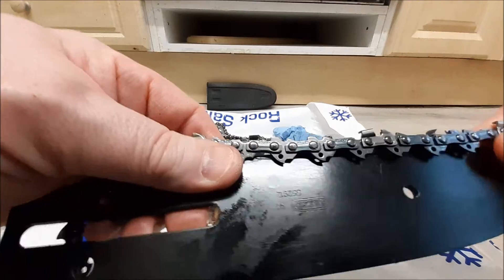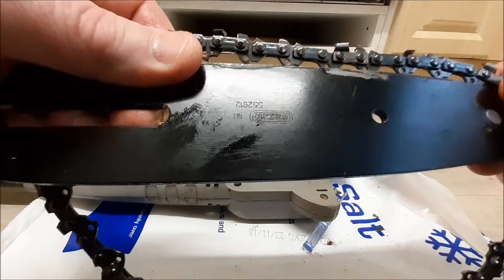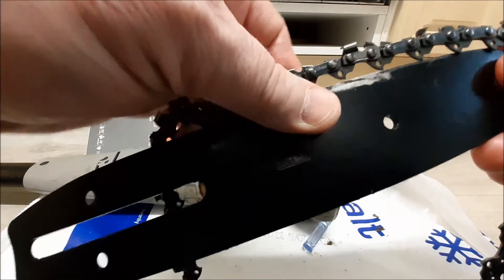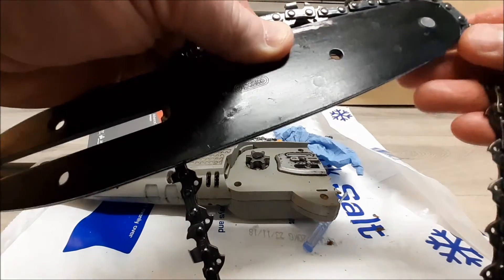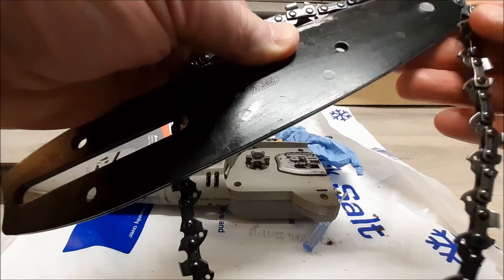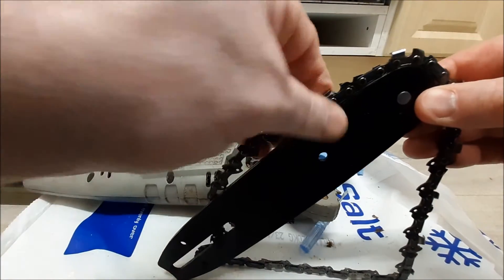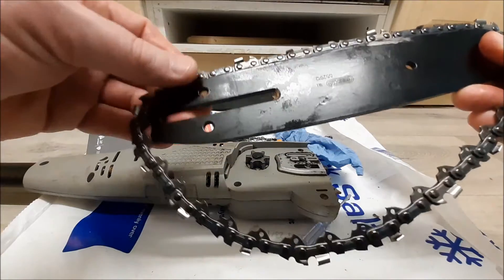This cuts unbelievably well actually when it's got a decent chain on it — you'll be surprised. We're not talking about just going through little tiny branches like the thickness of your finger; we're talking like the thickness of your arm and going through it no problem at all. I was very surprised when I first used it, just how well it actually cut compared to what I was expecting.